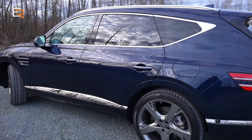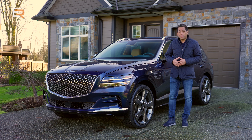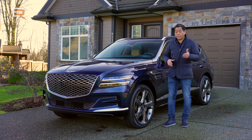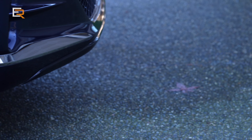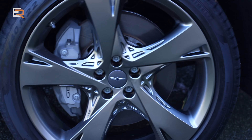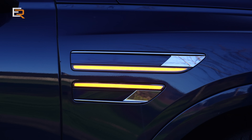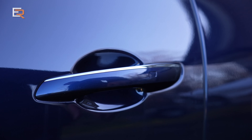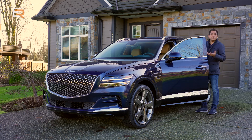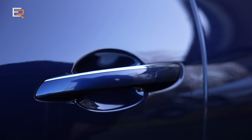The only difference in appearance between trims is the wheels. The base model gets standard 19-inch wheels, then you go 20-inch for the Advanced four-cylinder, and when you get into the V6 turbo, they come with 22-inch wheels. Check out these 22s on this Prestige — they are absolutely stunning. I really like these side marker lights as well. All GV80s come with proximity sensor keys, so just grab the handle to unlock and press it to lock.